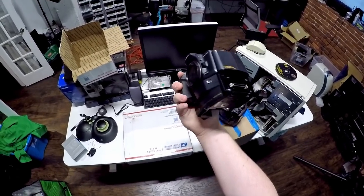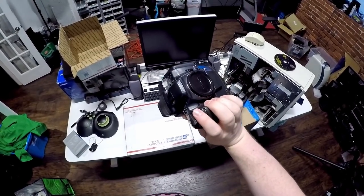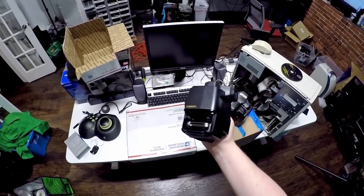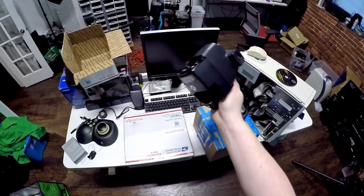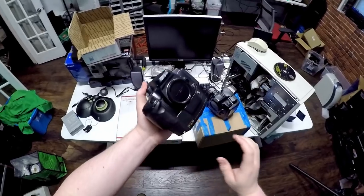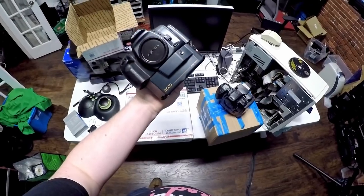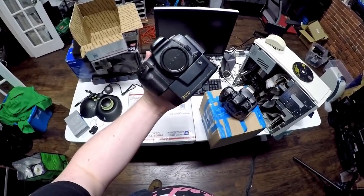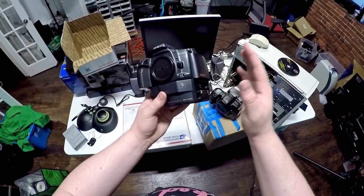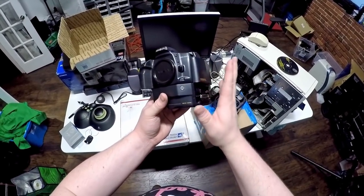There were earlier ones. I actually recently corrected the Wikipedia article because it said this was the first production digital SLR — bullshit. There were several before it: the Kodak DCS. They had them in '92, '93. They sucked, but they didn't suck that much more than this one. So in my opinion, this still doesn't really count. It's a terrible hybrid monster of a design. I love early digital SLRs because they're hybrid monster designs very consistently.